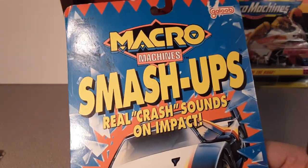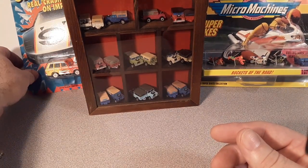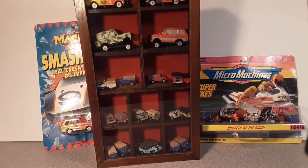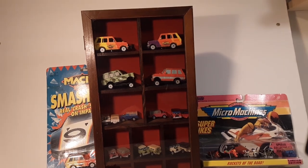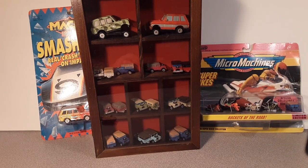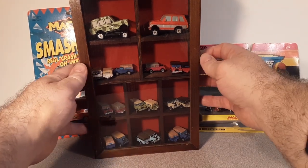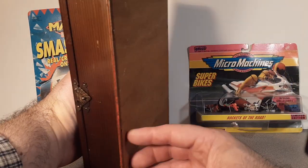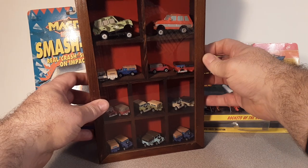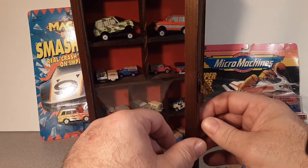Imagine that hanging on the shelf — oh my goodness. Anyway, I've got a display case here. I like to display my vehicles in nice wooden cases, and this is what I've got for my Micro Machines. I picked these up at Goodwill or wherever. I'm trying to get them hung up on the wall, but right now they're just sitting on shelves. Let's open this up and take a look.